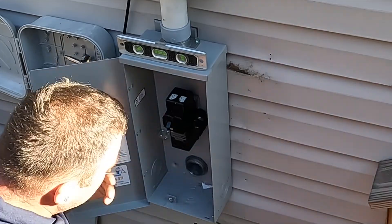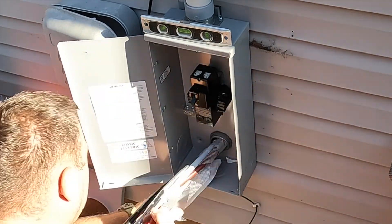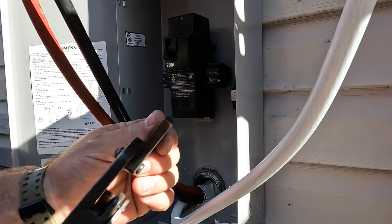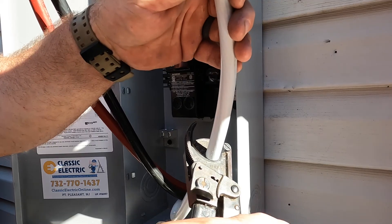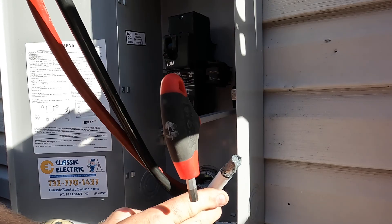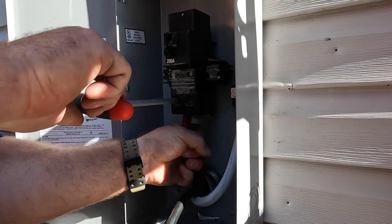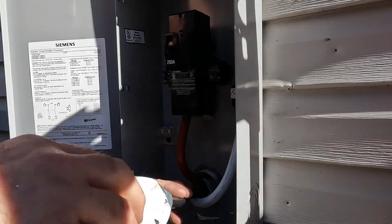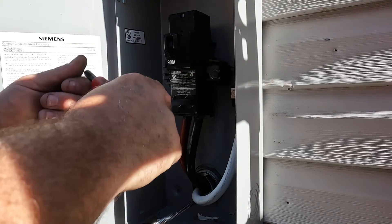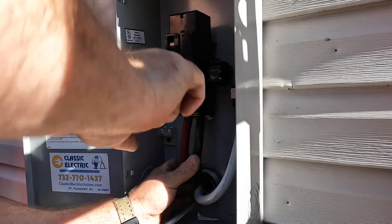This is the main disconnect for this single-family dwelling. We have a main disconnect so that the fire department can turn off power to the home in the event of a fire — water and electricity don't mix, so firefighters want to remove electrical power before spraying water. This is also where all bonding between the grounding electrodes and the system grounded conductor takes place inside this enclosure. Right now I'm landing the neutral conductor, and then the load-side conductors that run from the panel to the load side of this 200 amp switch.